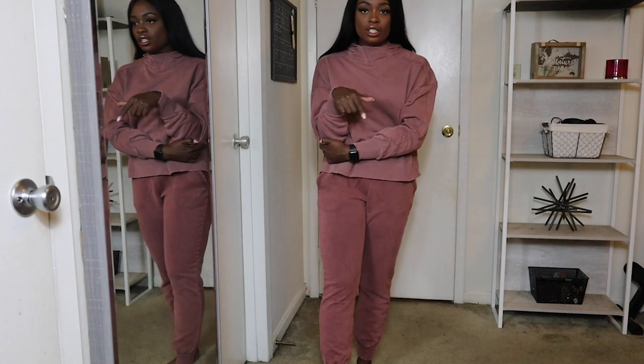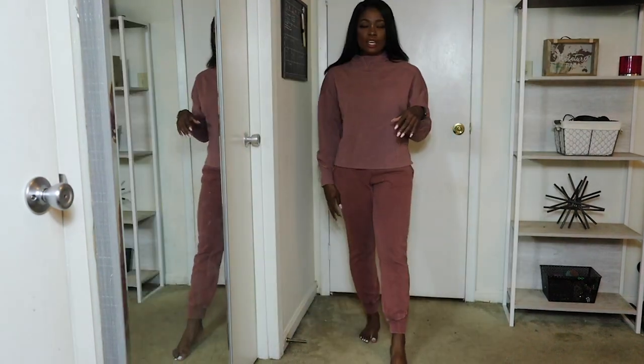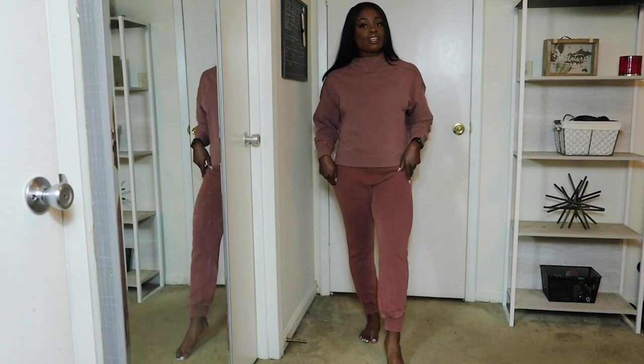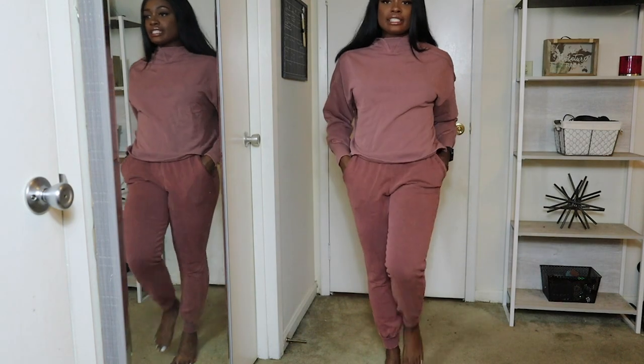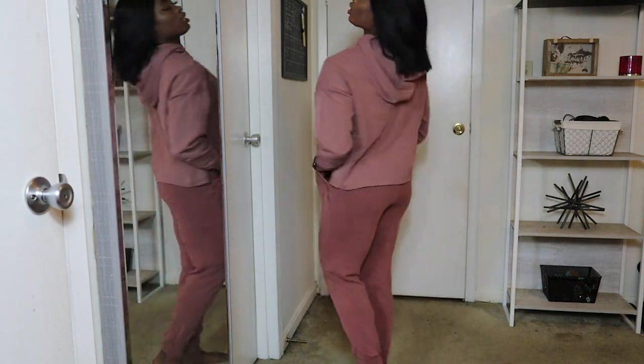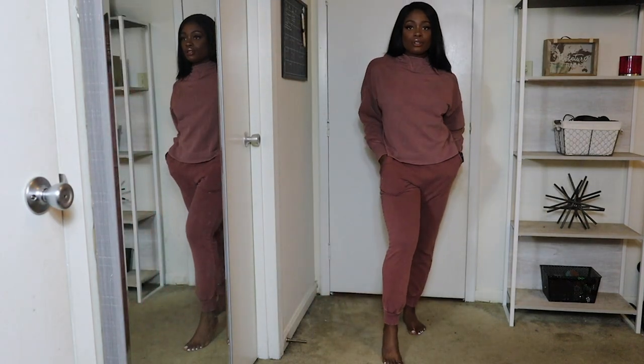Let me know what you think in the description box below. And if you've watched any of my videos, you know I like to do a model walk in the clothes I wear — just styling it for you and letting you know how it looks. This is super cute.